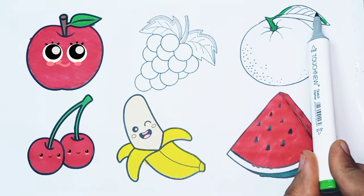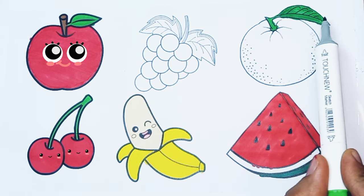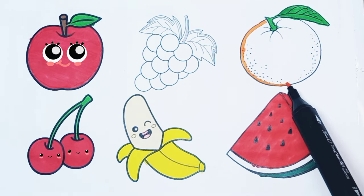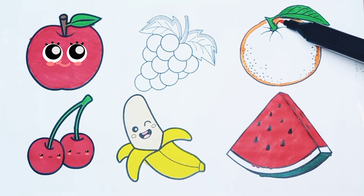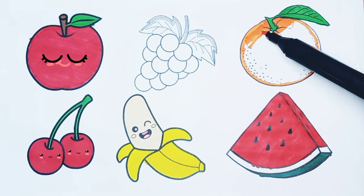I'm coloring the orange. Green color. I'm coloring the orange color. This is fun.